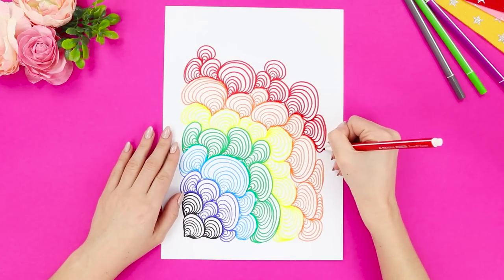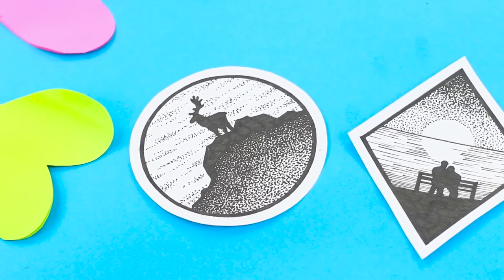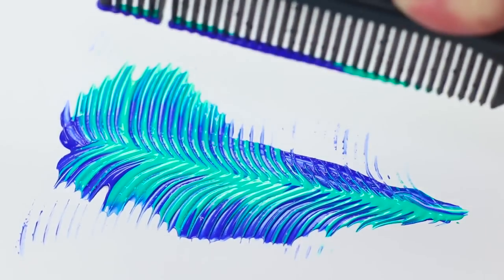Jealous of people who can draw? Not for long. Today, you'll learn how to do it yourself. We'll teach you how to draw with dots, using a single line, with a compass, or even a comb.